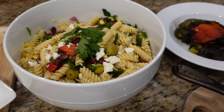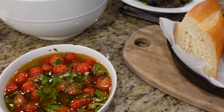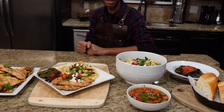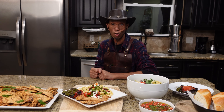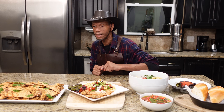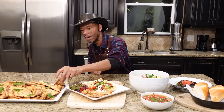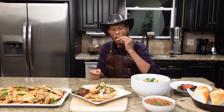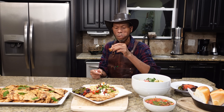And there it is — grilled chicken cutlet. If you like this video and more that are about to come, please hit that like button, subscribe, and don't forget to hit that little bell for the notifications so you get all the videos first. Loved having you as always — gotta get that little pit master's taste.